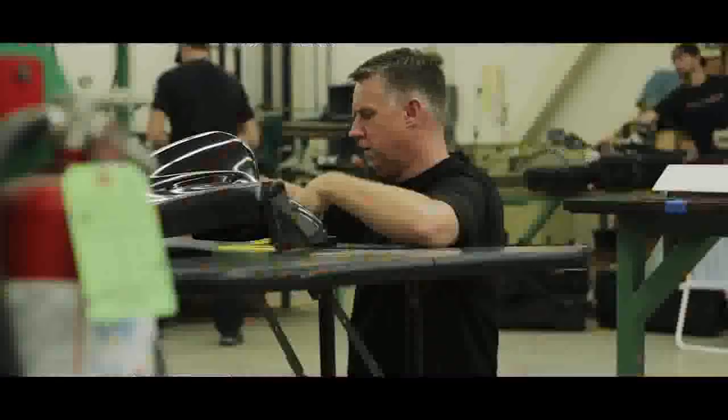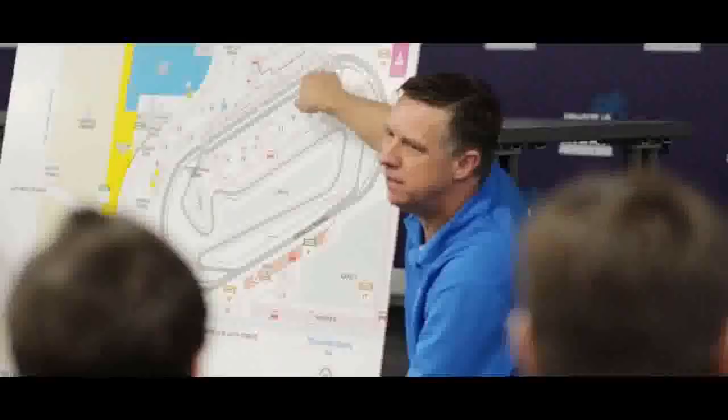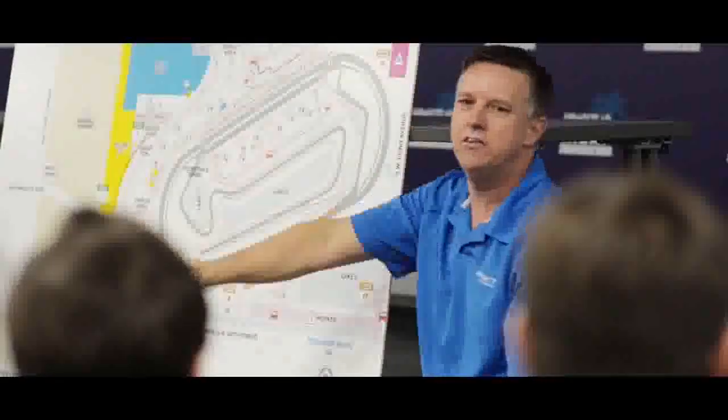Anytime you build a race car out of a brand new road car that hasn't even been to the marketplace yet, there are some challenges. They wanted to really integrate the race car with the production car from the beginning, so we had numerous conversations back and forth, lots of data sharing from engineering, both in Hiroshima and here in California.